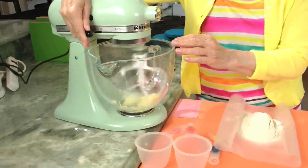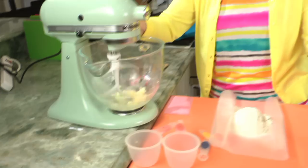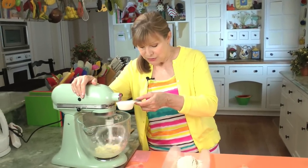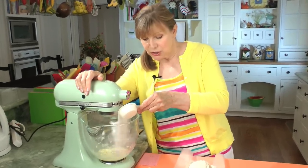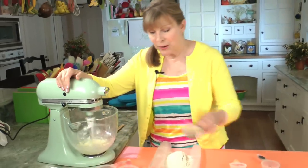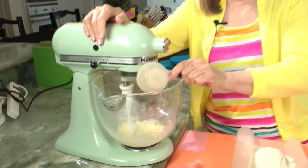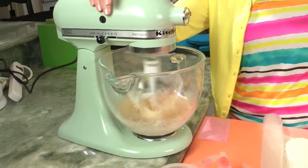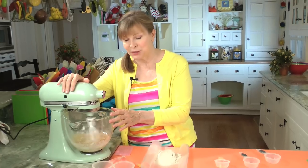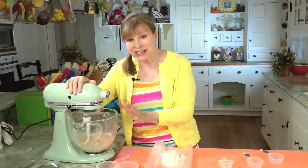Then we're going to start adding the sugar. It's a third of a cup each of sugar — this is white sugar — and a third of a cup of brown sugar, this is a light brown sugar. Most of the cookies I make, I use white and brown sugar together. You get a little bit of that nice brown sugar molasses taste.